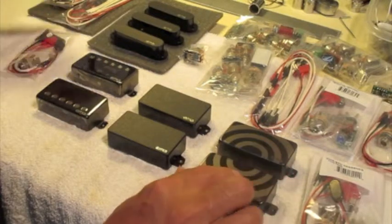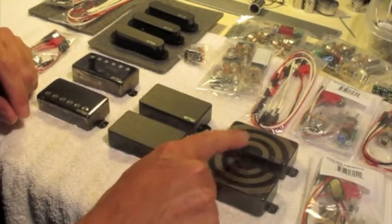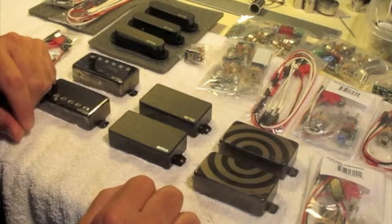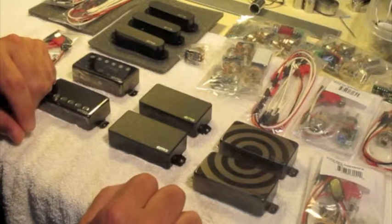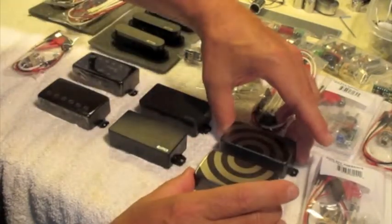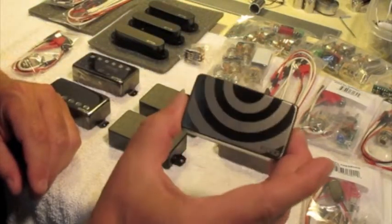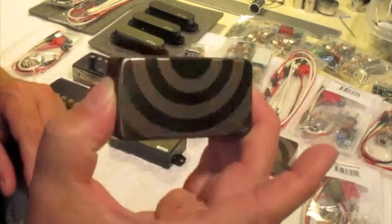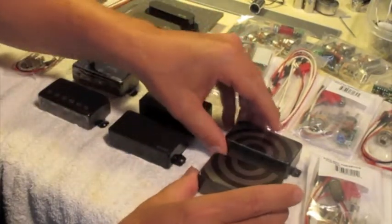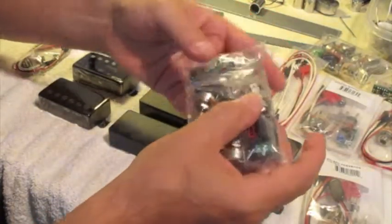If you call Musician's Friend or Sweetwater to buy these, they're going to be somewhere around $225 to $230, but I buy them for the same price they do and I can always undercut them and throw in a free install. The prices are pretty good on these items. Well worth it if you like the bullseye — it really goes with black, maybe white, it just depends on the color. That's a cool feature, and of course it comes with all your pots and switches.